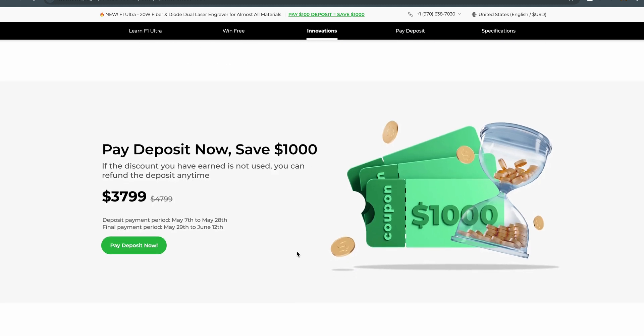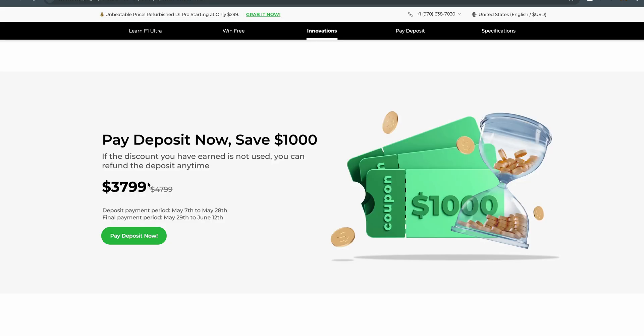It says pay deposit now and save $1,000 — yes, this will go up $1,000. The price is $3,799 right now with the early bird deposit; regular is $4,799. This is a $100 deposit, and the deposit payment period is between May 7th to May 28th. The final payment period is May 29th to June 12th. These are affiliate links, meaning I will get a small kickback on each sale, and I will always try to have promo codes and the best prices in my links.